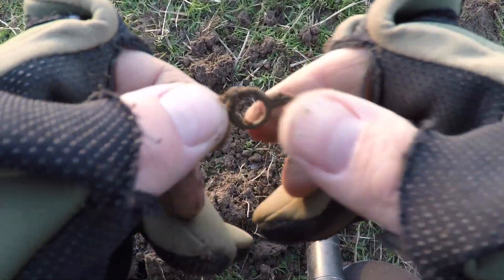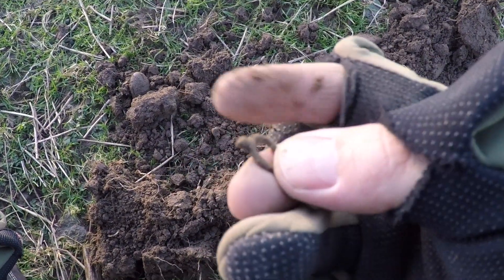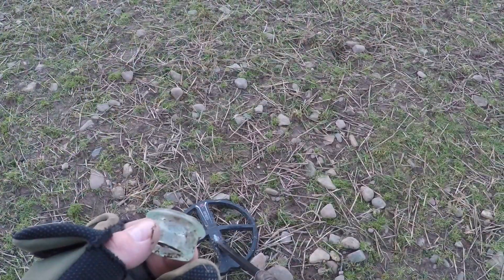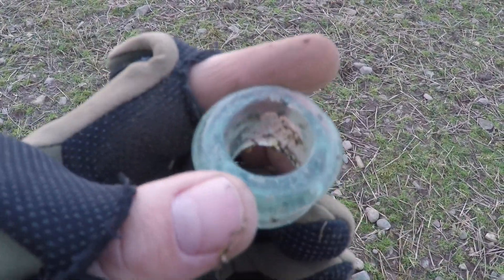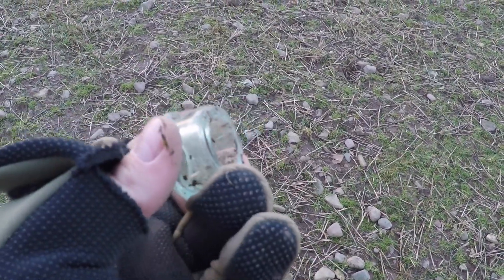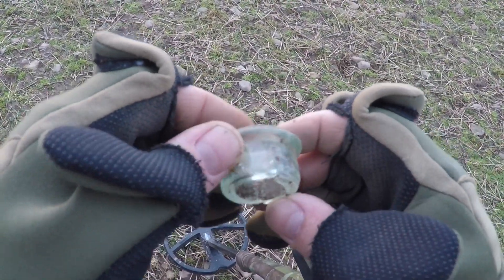I think it's an old watch winder maybe — very small. This one's for you, Dave in Scotland. I'm not sure if that's the top of a bottle and that's the rim, because this side feels very smooth as well, and probably the rest broke off.